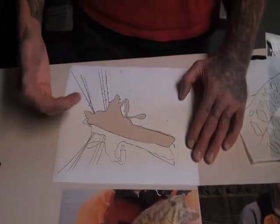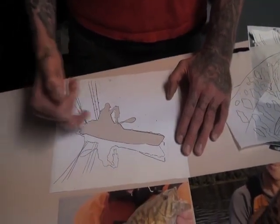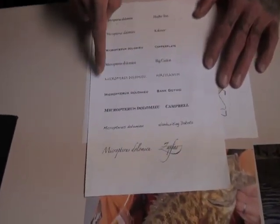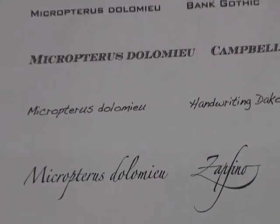We'll do a couple of tricks as far as colors just to get the contrast in there so it looks good on skin tone, not just on paper. Then underneath we'll do the scientific name of smallmouth below it, whatever font we choose. So it should tie together really well.